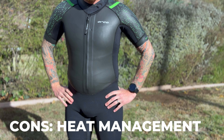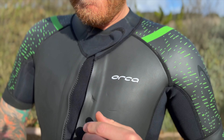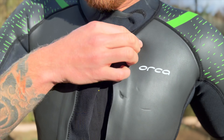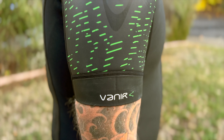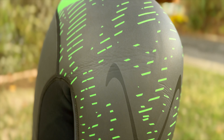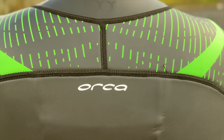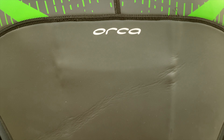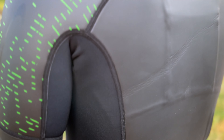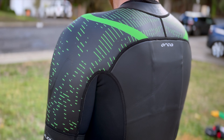Heat management: because this suit is entry-level, it's not using the best and newest technologies and the thinnest neoprene available. It's using stuff that's a little bit more durable, which usually means a little bit thicker. So if you're someone who tends to get really hot on the run legs of swimruns and you do a lot of training or racing in hot areas, this might not be the best suit for those hotter conditions. Because the neoprene is a little bit thicker, you would tend to overheat a little bit faster.